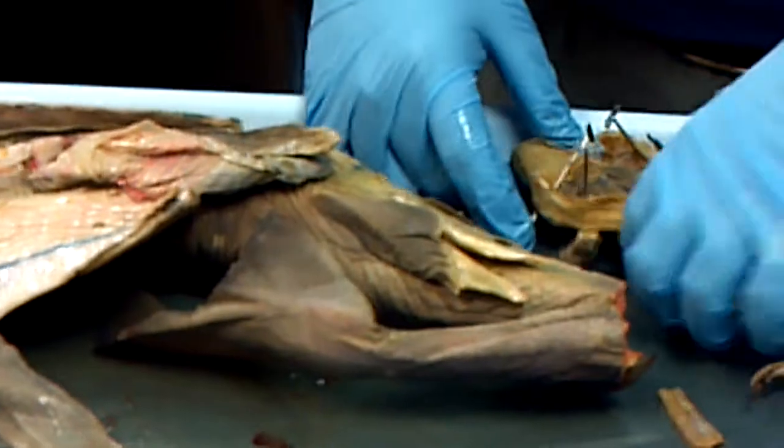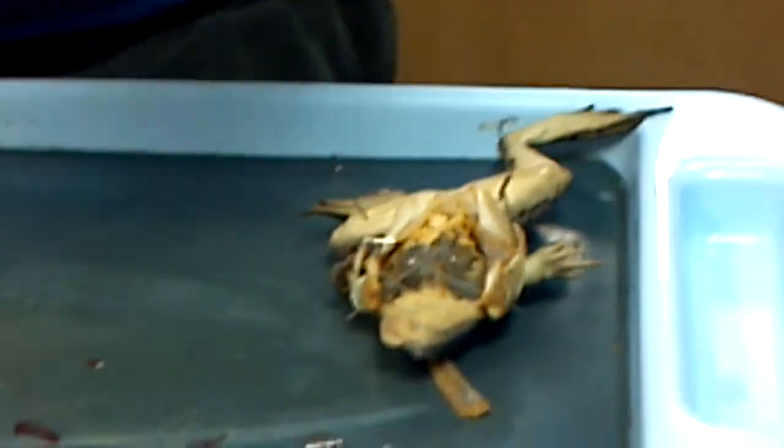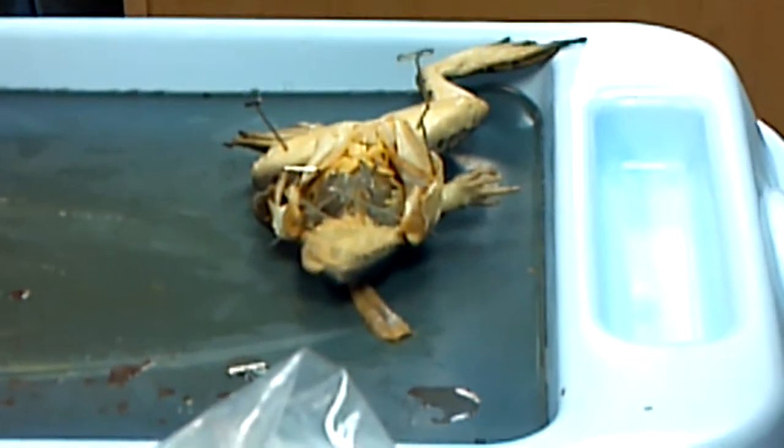Yeah, that's a shark. I'm going to move the shark out of the way. Tuck his liver back in — don't want that lost.